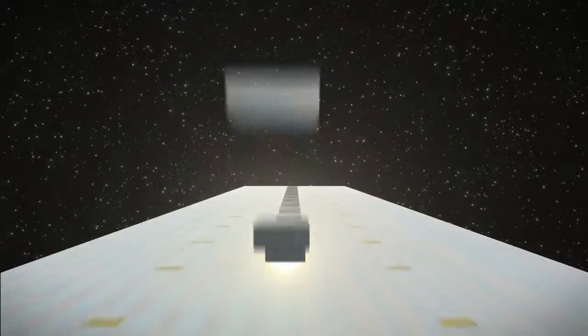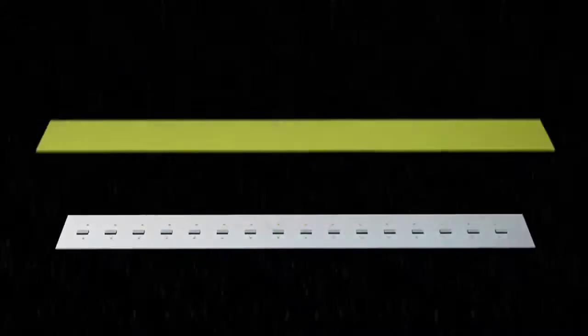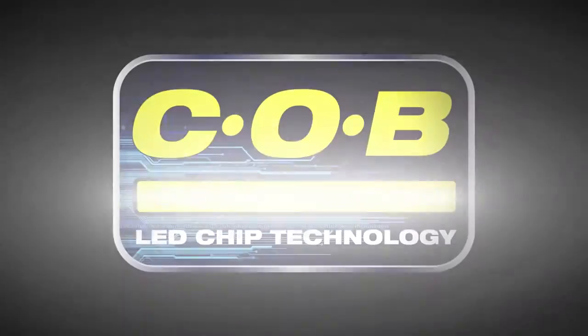The task light is powered by new COB LED technology, featuring smaller clustered LED chips that work together as a single unit, which significantly outperforms traditional lighting.